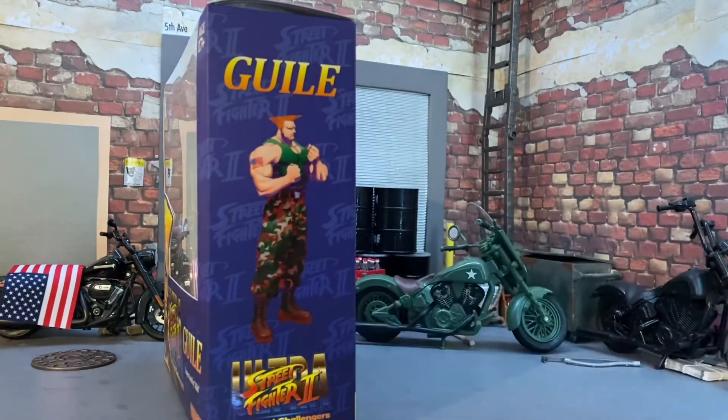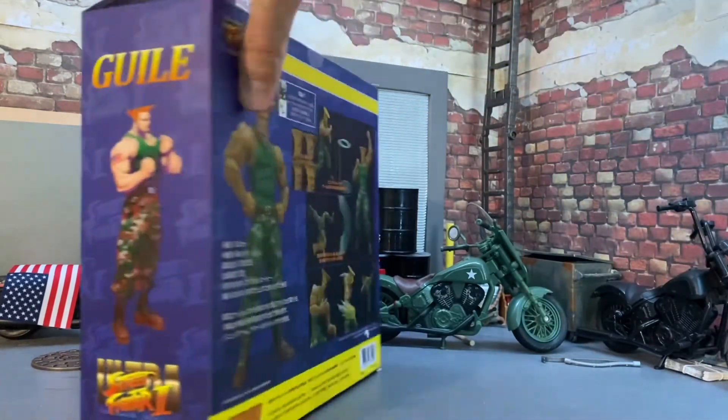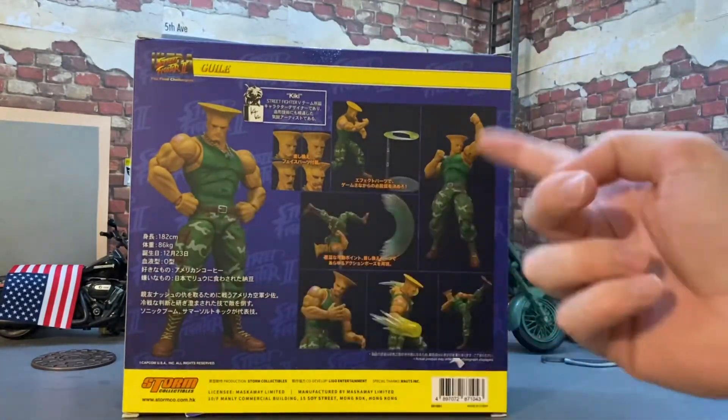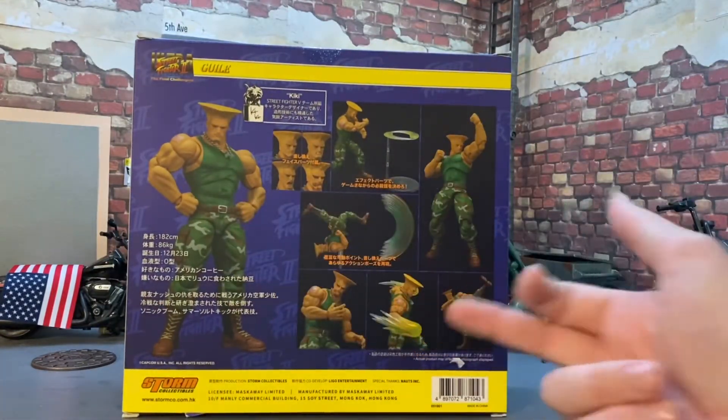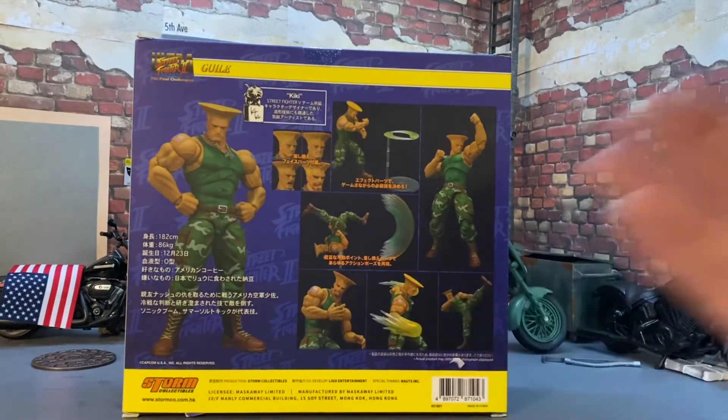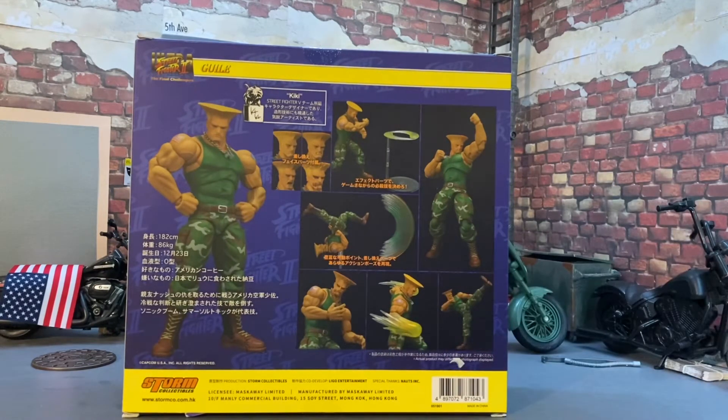We see an image of the character on the side, and on the back we have some product shots in different poses featuring some of the accessories and effects available with the figure. A lot of really cool stuff, and I'm thinking that some of this is going to be interchangeable even across other figure lines, so that'll make for some cool photos.